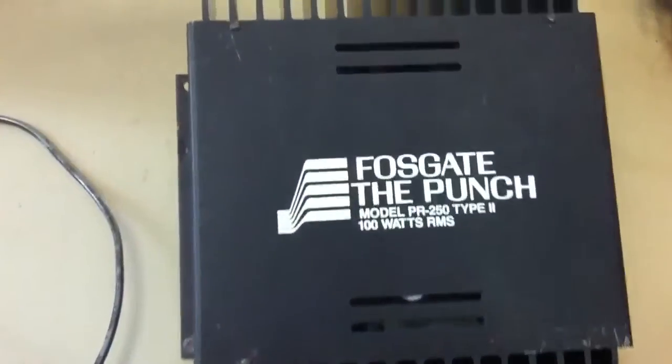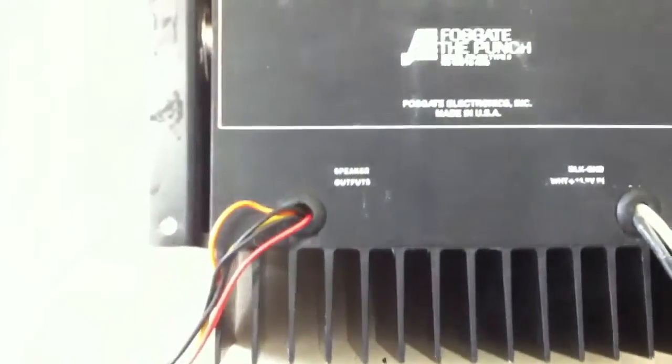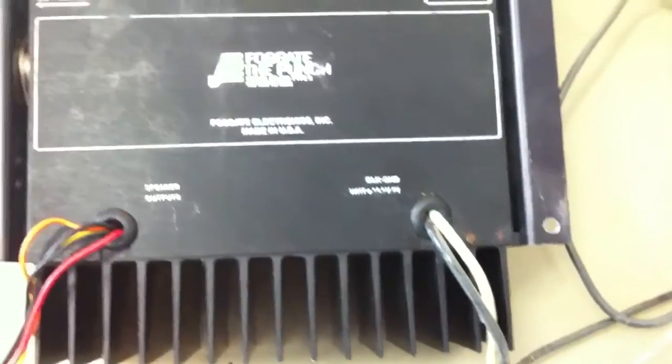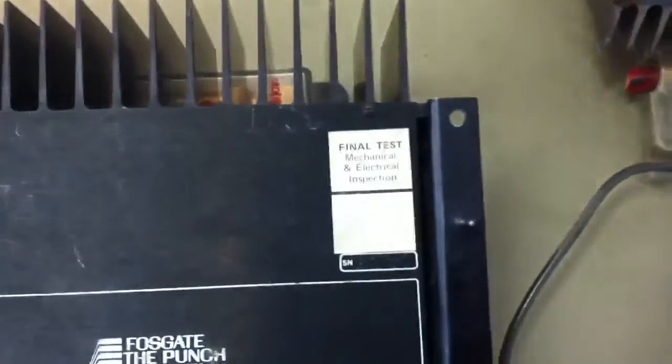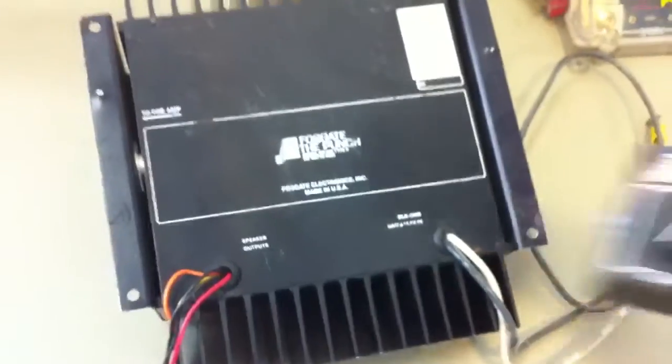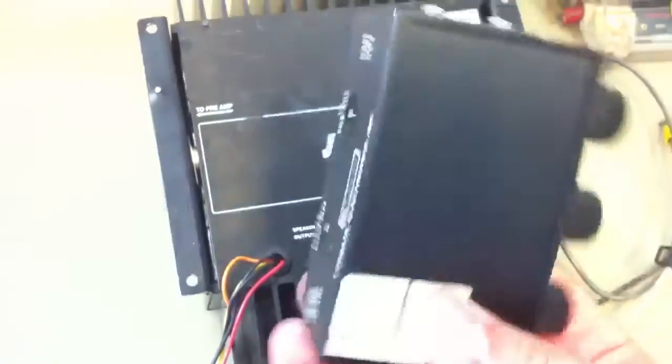I'll give you a little demo — really just a walkthrough. I'm going to flip it over and show you the bottom. Not a whole lot going on. The speaker outputs are here on a Molex plug, with plus and minus connections. It says it passed the final test, which is good. On this side is the connection for the DIN plug for the preamp, which would come from the dash unit — that DIN plug would go from there back to the amp.